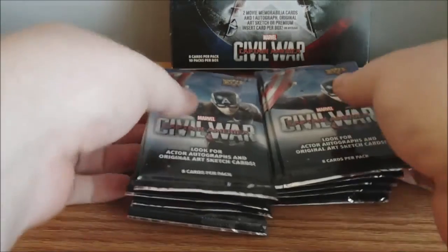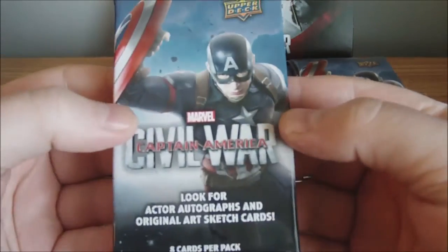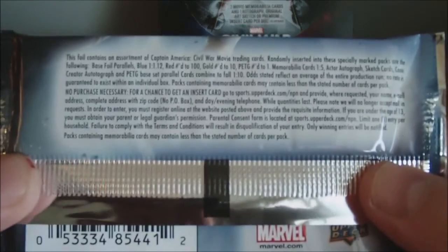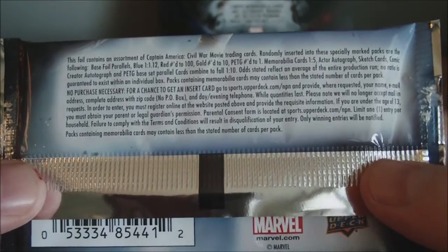And we're ready. Pack number one. I think there's odds on the packs here, I'll show that to you guys real quick. They do have a retail version of this, I believe, which I believe has its own relics and whatnot.